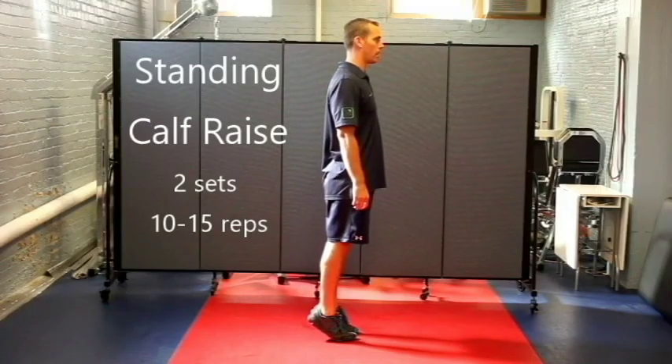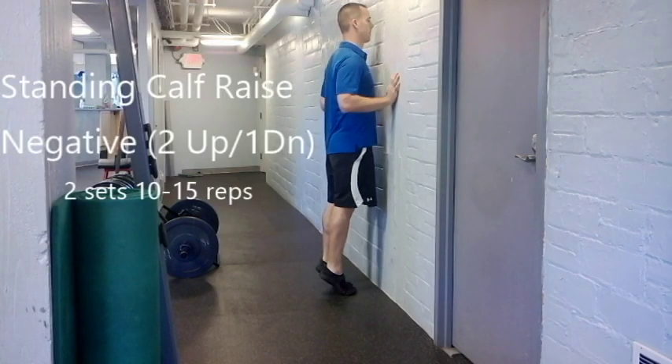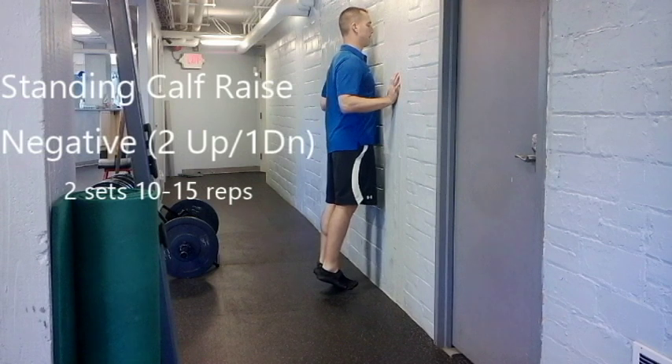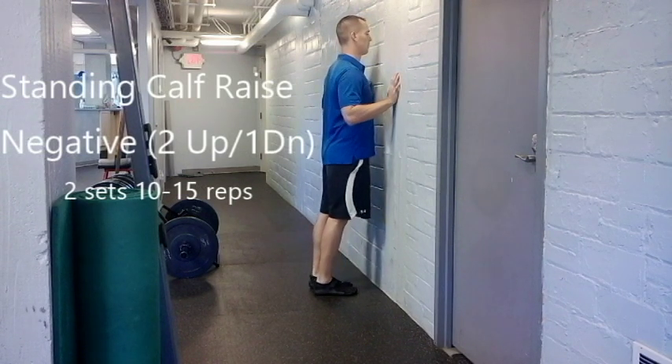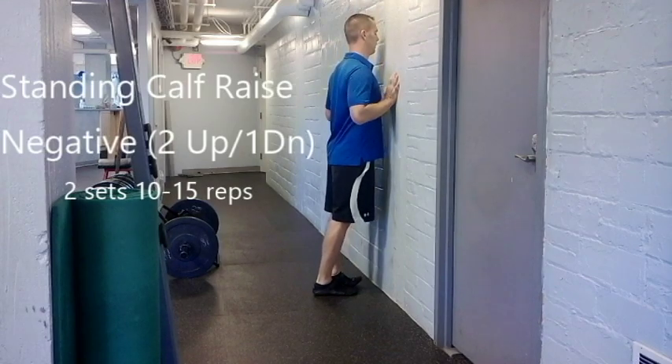Standing up, raise off your heels onto your tippy toes and back down. Raise up on your tippy toes with two feet, shift your weight and come down slowly on one foot. Go up with two, shift and come down on the other foot.